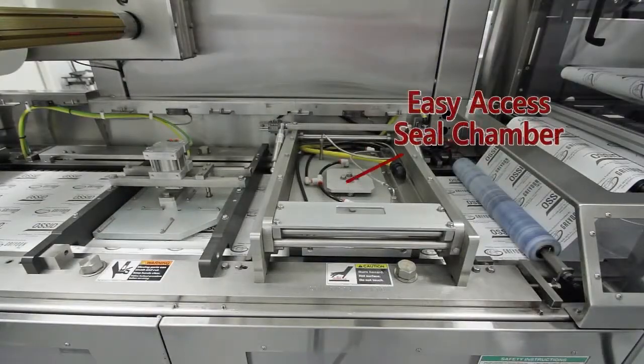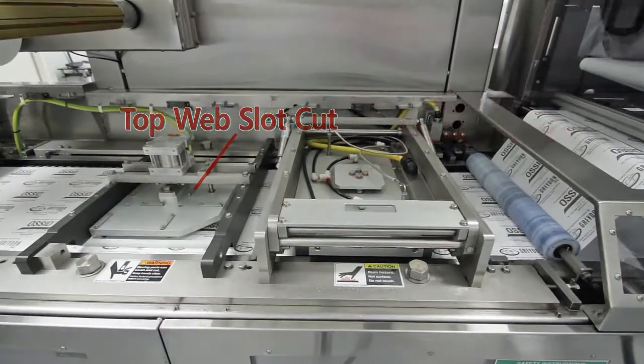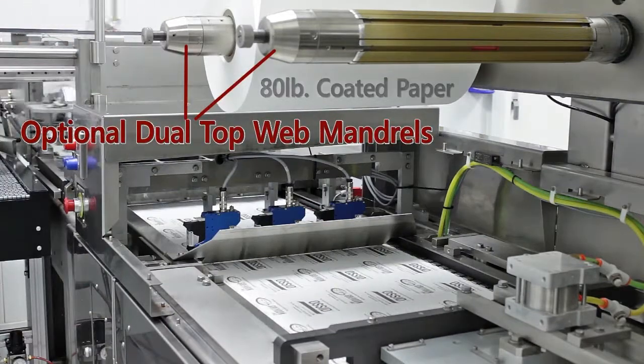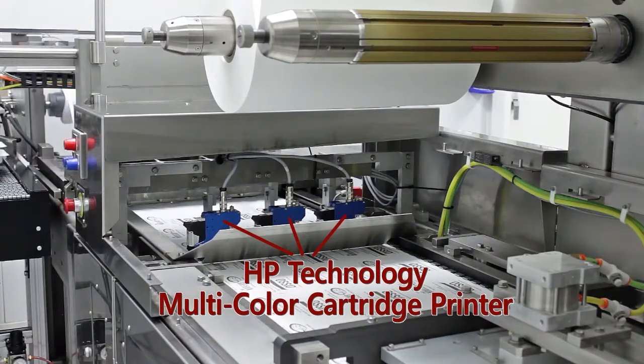Easy access to the seal chamber ensures quick inspection of the tooling and seal beads. This application utilizes 80-pound coated paper with optional dual top wet band rules. Code dating is being performed by HP technology cartridge printers.